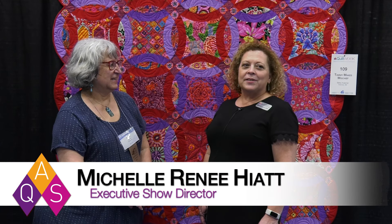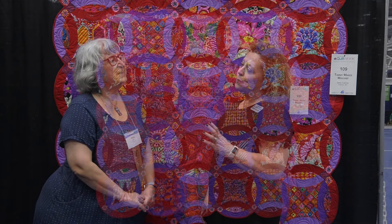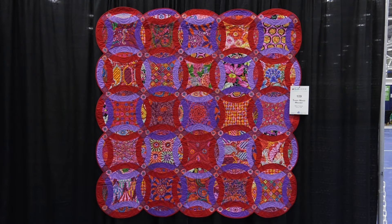I'm Michelle Vernet Hyatt of American Quilter Society and we are here at AQS Quilt Week Lancaster. I have the pleasure of talking to Betsy Colomart from Potomac, Maryland. She has created this quilt that is a double wedding ring, and she made this for her mom, who gave her a bit of a challenge.